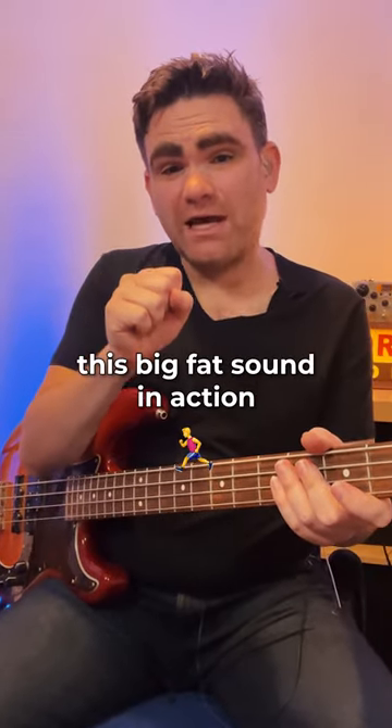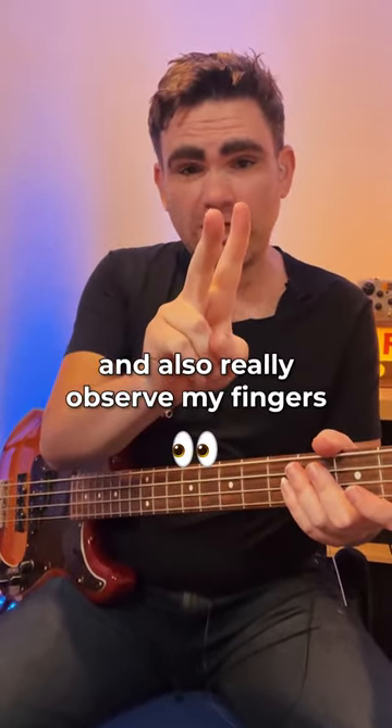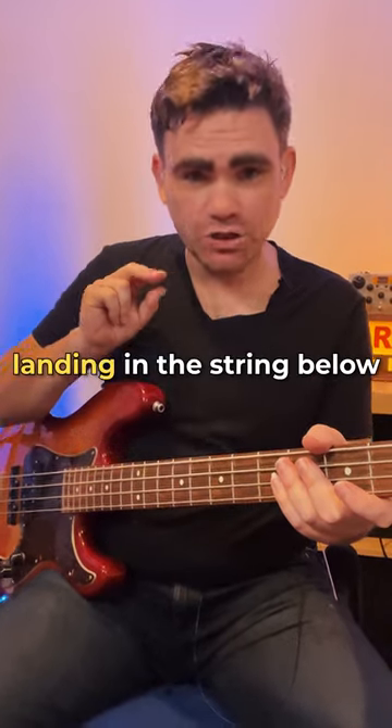Let me demonstrate this big fat sound in action — also really observe my fingers landing in the string below.